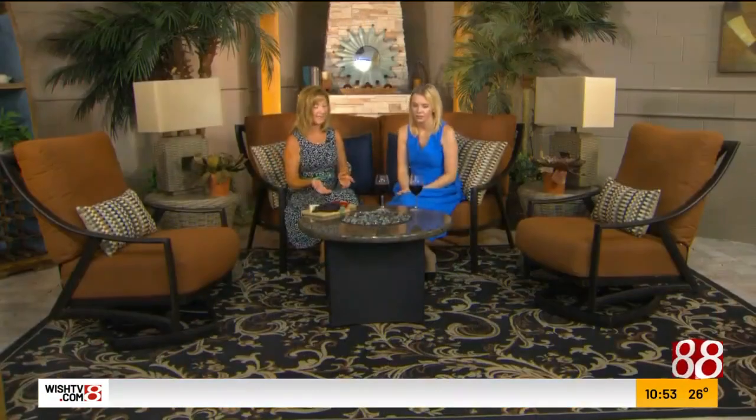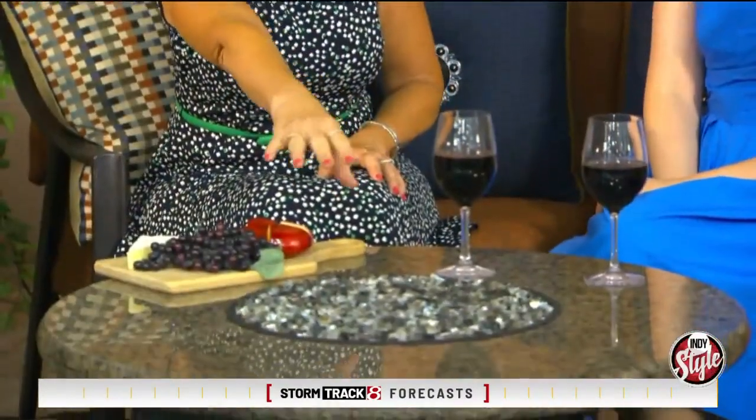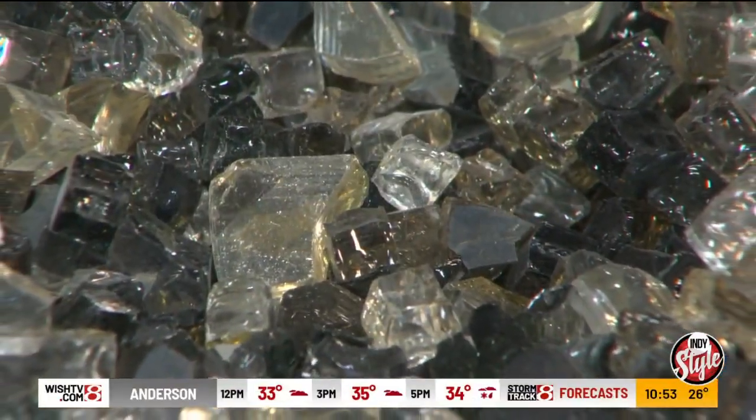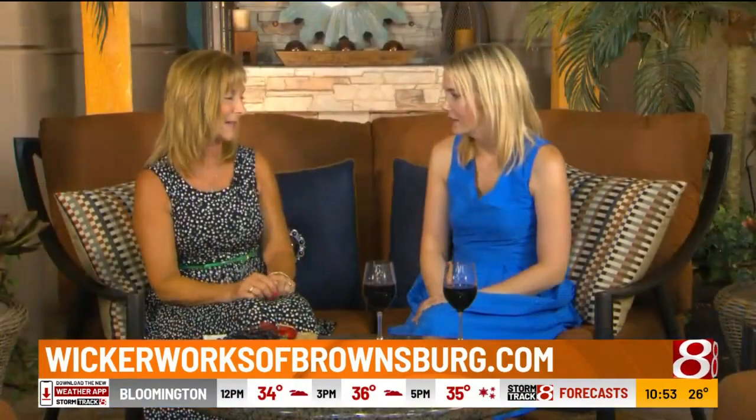Isn't it beautiful? It has an aluminum base but it has a granite top, and the granite can take the weather. They've mixed in different glass colors, so when the fire comes on you just get a really beautiful glow. So it has a lot of functions: beauty, warmth, and it just allows you to have a longer season in the spring and in the fall. Which I love to do. You guys can find out more on IndieStyle.TV.